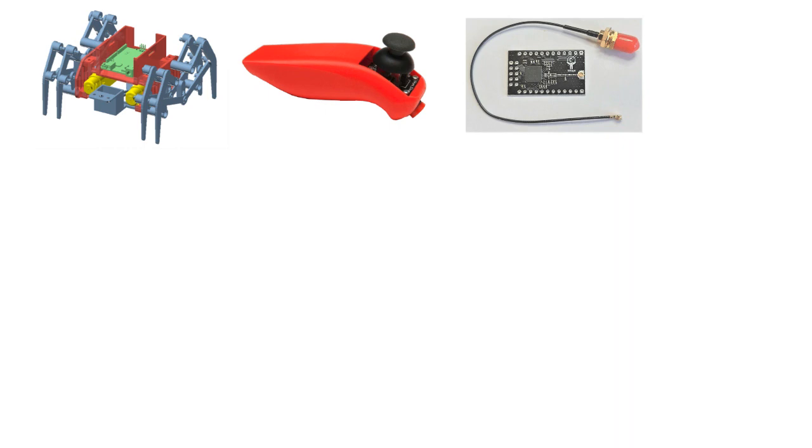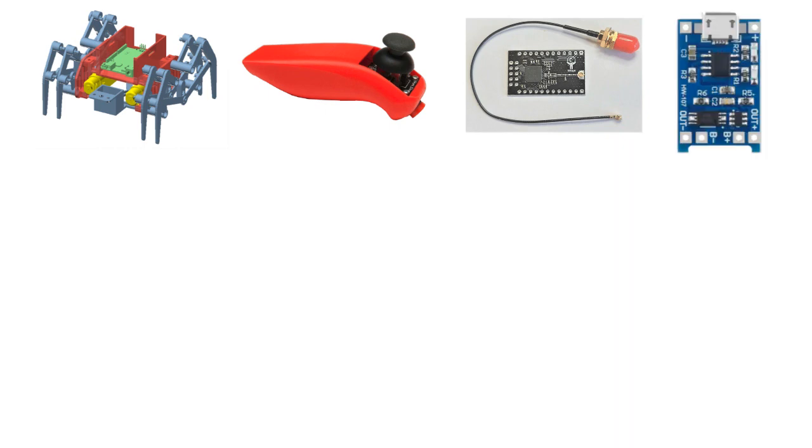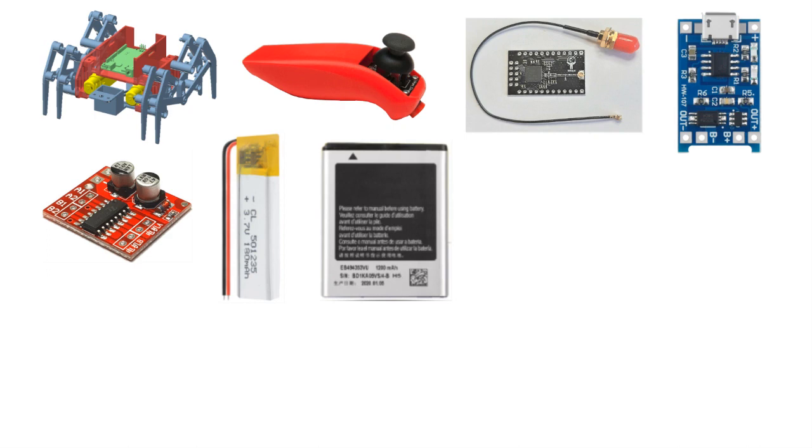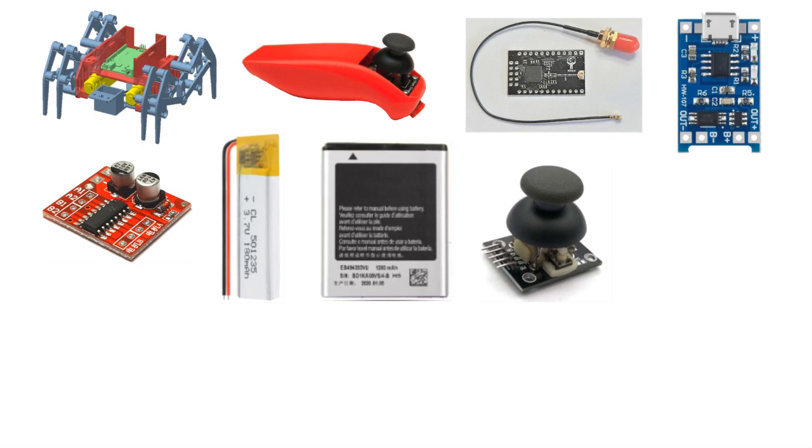We will need the parts for the KL204 walking robot, joystick case parts, two titan-eye boards, two lithium-ion battery charging boards for TP4056, an MX1508 engine driver, and two lithium-ion batteries. We used a 180 mAh battery for the joystick, and for the robot a 1200 mAh battery from a Samsung cell phone, a dual-axis joystick, and two motors with reducers.